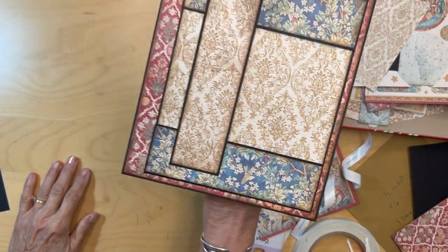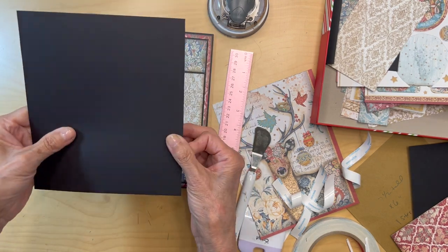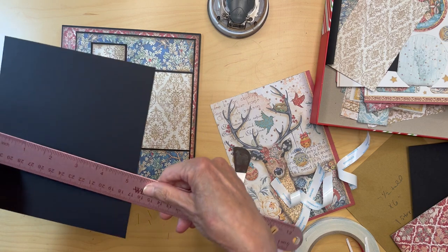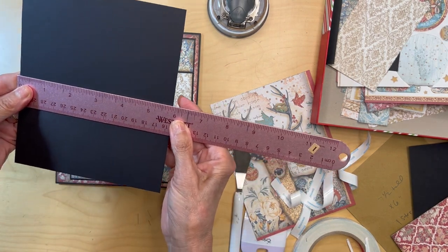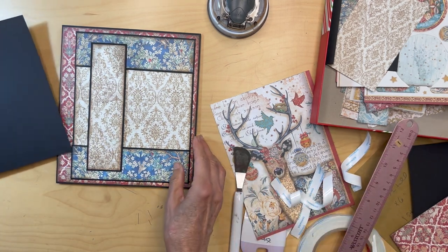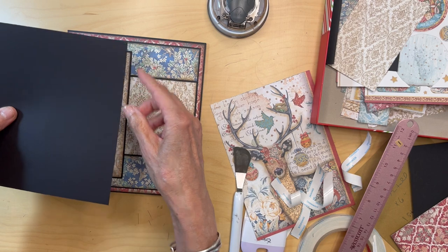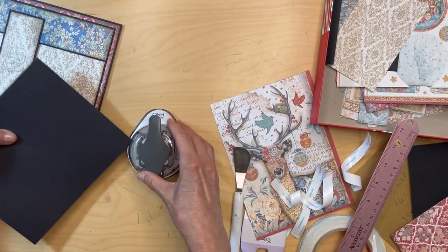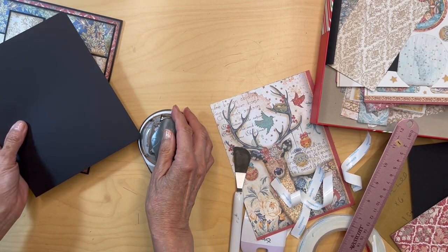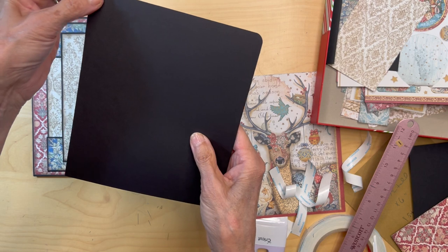We're done with this — it was so easy to make and it's so pretty! I have a piece of 80-pound card stock cut to fit in here. My measurements are five and seven-eighths by seven — that's going to slide in here. I'm going to round the corners that are going in, using the large corner rounder, and I'll be using a scallop punch for these edges.